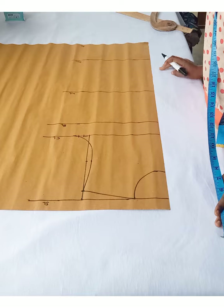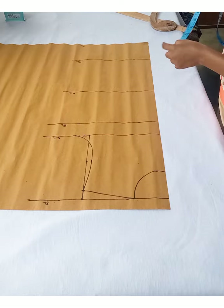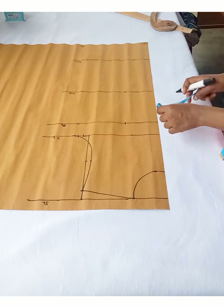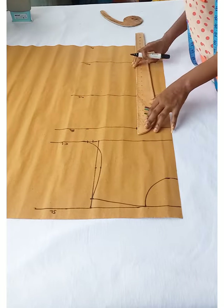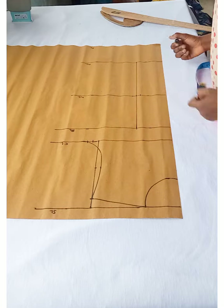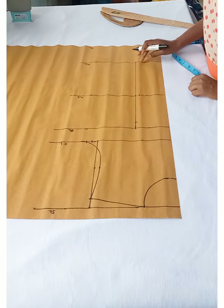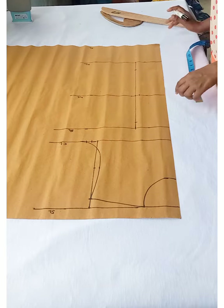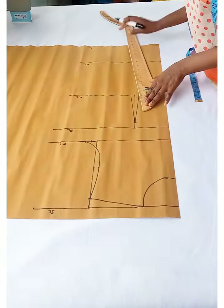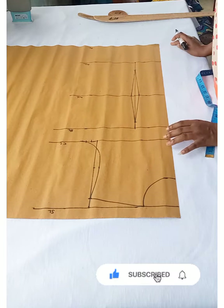Now I'm going to get my nipple-to-nipple measurement — measuring from one nipple to the other and dividing by two. I'll mark that on my waistline, hip line, and bust line, then straighten it out. The next thing is to mark half an inch on both sides of the dart line on the waistline. I'll come down from the bust line one inch and up from the hip line two inches, then connect those points together. This creates our waist dart.